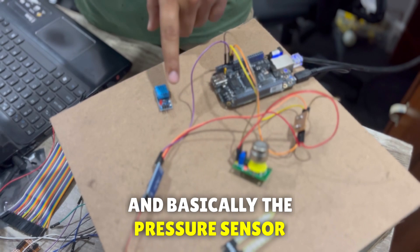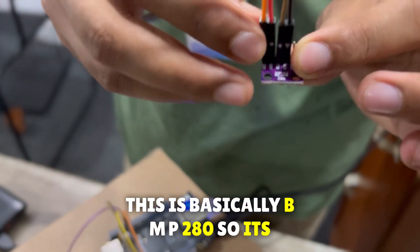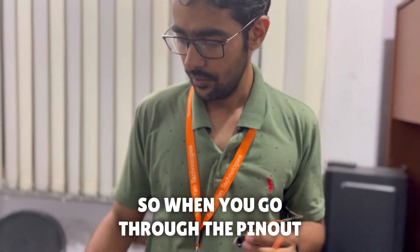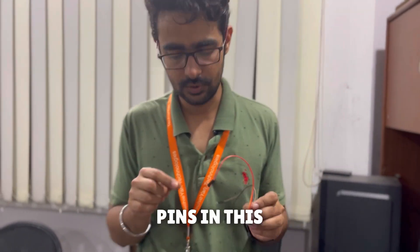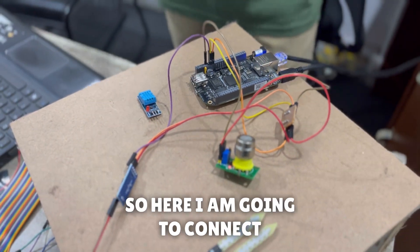Now I'll also connect the DHT sensor and the pressure sensor. The pressure sensor is a BMP280, which requires I2C communication, so it has SDA and SCL pins. Looking at the pinout diagram, you'll find the I2C pins, and this is connected to 3.3V and ground.